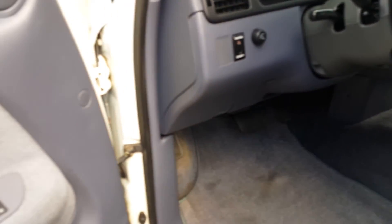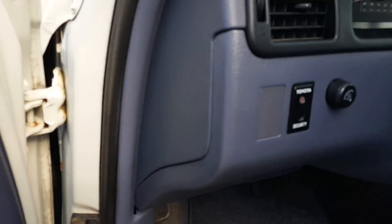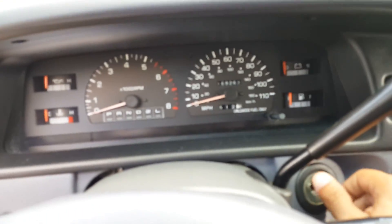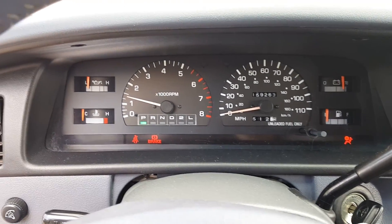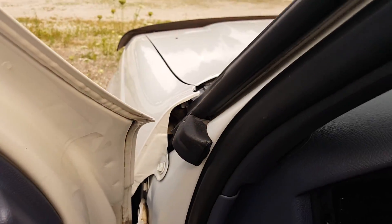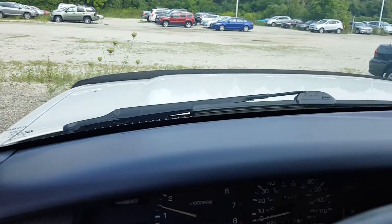Let me go ahead and start it up, because it starts up real good. It's been sitting out here. Let me get in here, so please pardon my jittery camera work. Starts up real good. I bet you can hear the engine. Sounds real smooth.